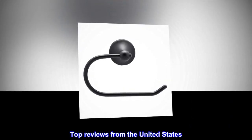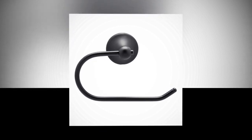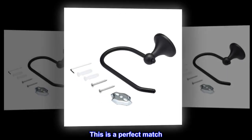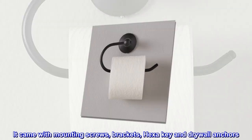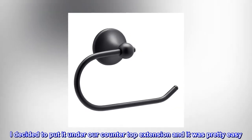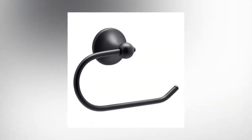Top reviews from the United States. Stylish and functional — I was looking for a toilet paper holder that matches my towel hanger, and this is a perfect match. It came with mounting screws, brackets, hex key, and drywall anchors. I decided to put it under our countertop extension and it was pretty easy. It's stylish and functional.